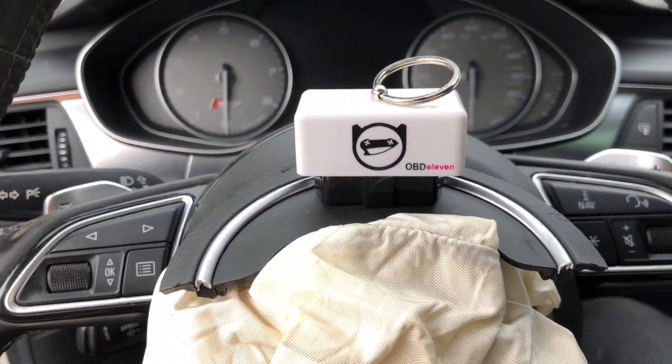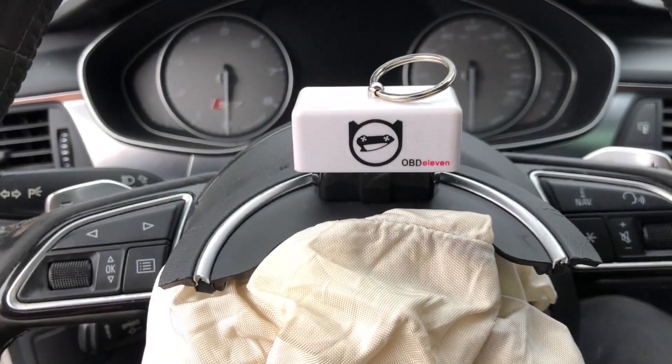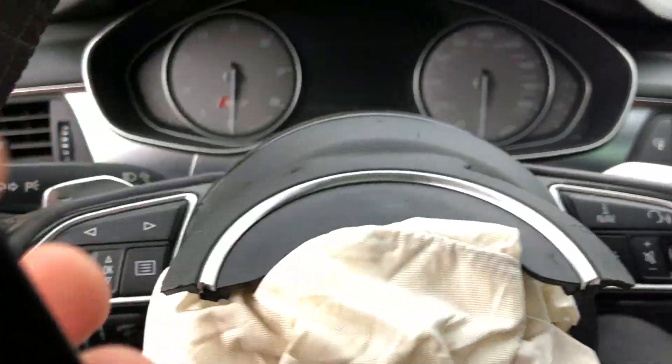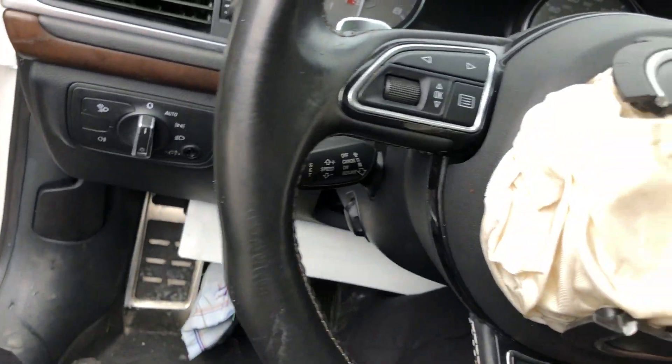You could pretty much have it ready to use all the time — it's always with you. So let's see how it works on this 2014 Audi S7. You can see it had a little fender bender.